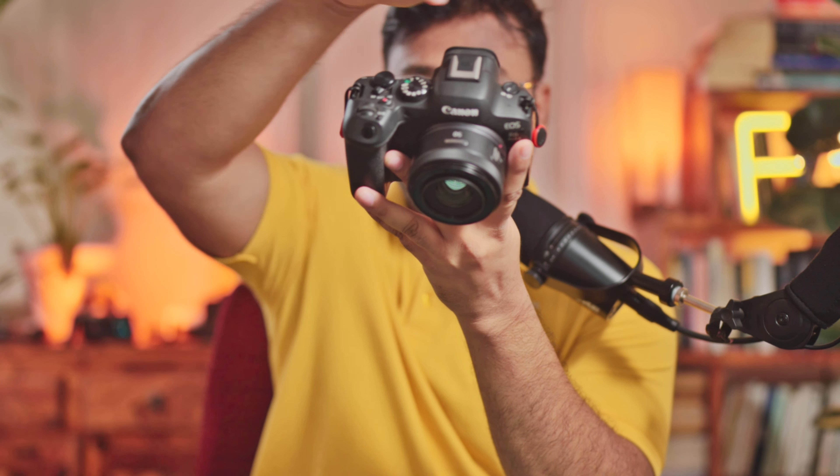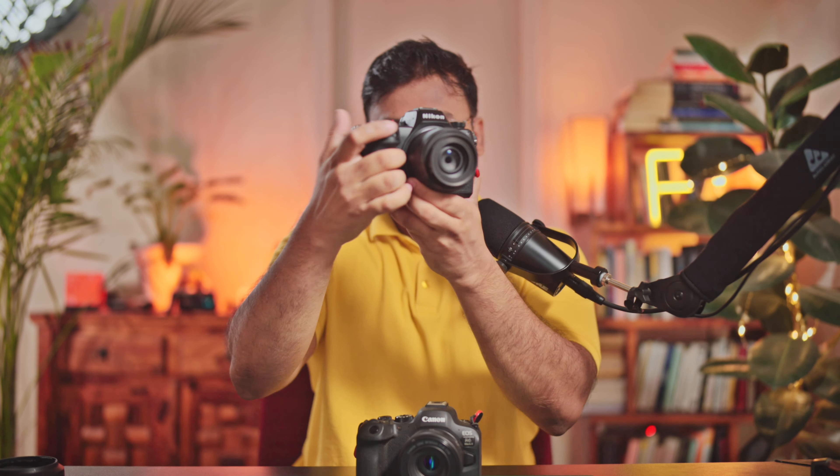I would actually interchange the mode dial and the photo-video lever on the Canon. There is only one function button at the front on this camera, whereas Nikon typically has two. The Nikon EVF is crazy good — it is fast, high resolution, and very bright. The Canon is good, just not as good. The back screen is also slightly larger on the Nikon.